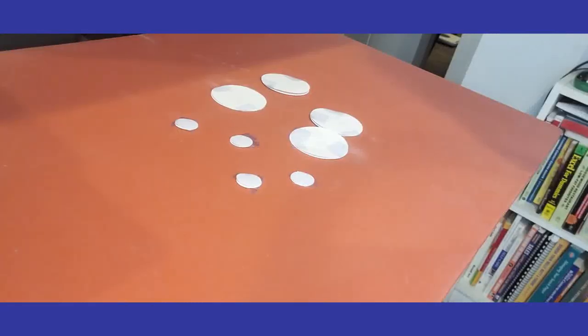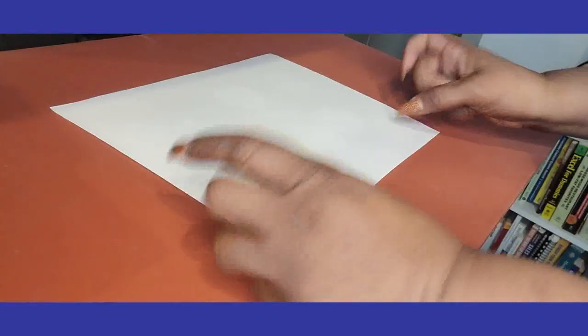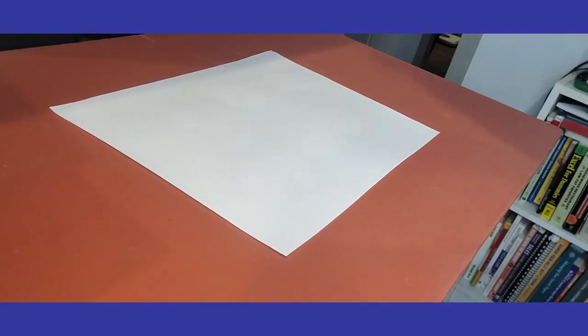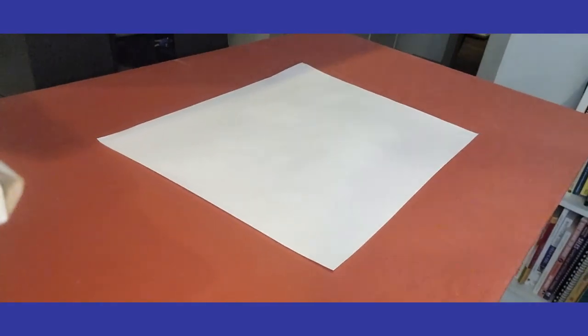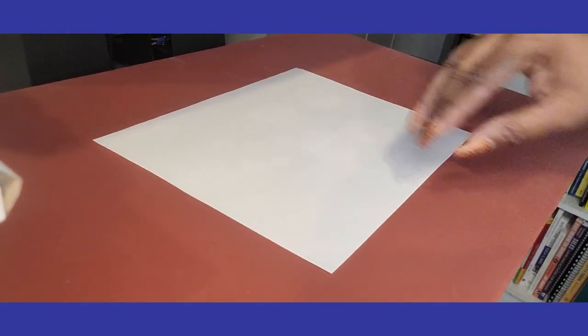Here we are at the press — we have all of our images covered. I'm going to place a sheet on top, and we're going to be pressing these at 374 degrees for 60 seconds. Let's go ahead and get started.